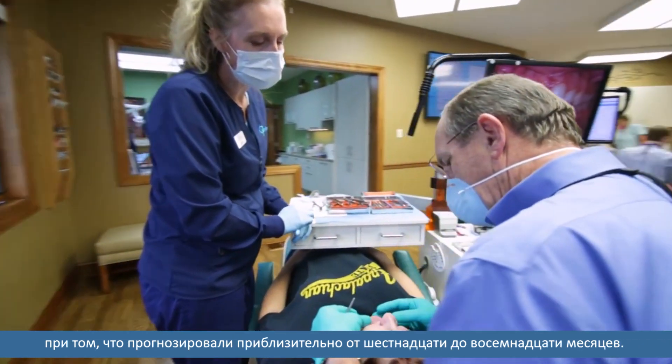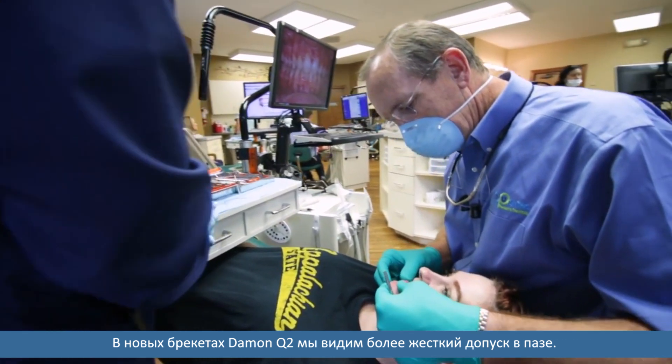We just had a mom in today — her daughter finished at 10 months of treatment when we predicted approximately 16 to 18 months. With the Q2 bracket, we've been able to see that tighter tolerance in that slot.